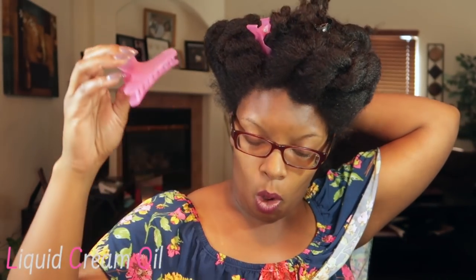I'm here to demonstrate how I moisturize my hair with this DIY leave-in conditioner. I'm going to go ahead and section my hair off to make it easier. I use the liquid, cream, oil method — the LCO method — for moisturizing my hair, which is great for those of us who are low porosity. I also have a hair oil mixture in this applicator bottle right here.